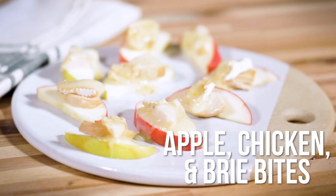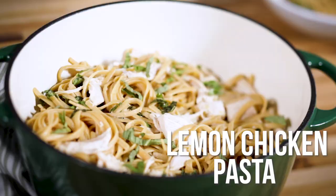In this episode of PrepSchool, I'm going to show you how to make an easy lunch, a simple appetizer, and a delicious dinner, all using a single rotisserie chicken. Let's get started.